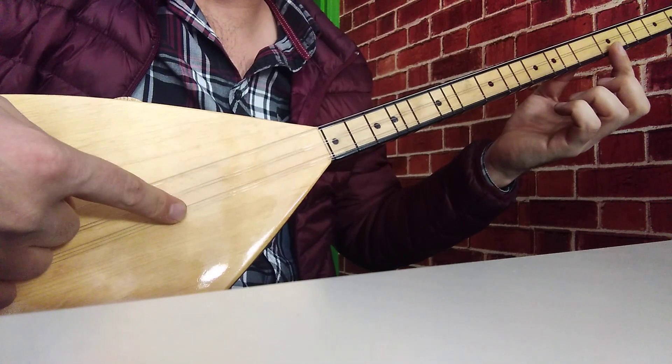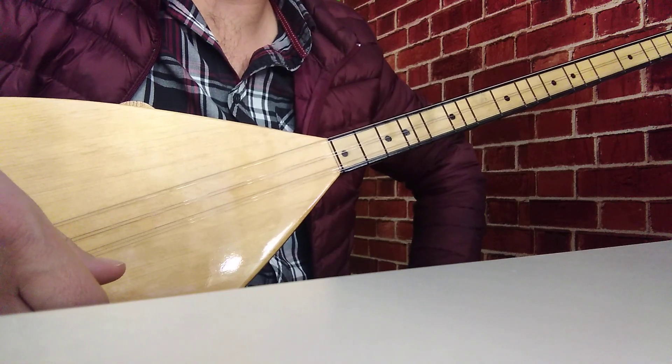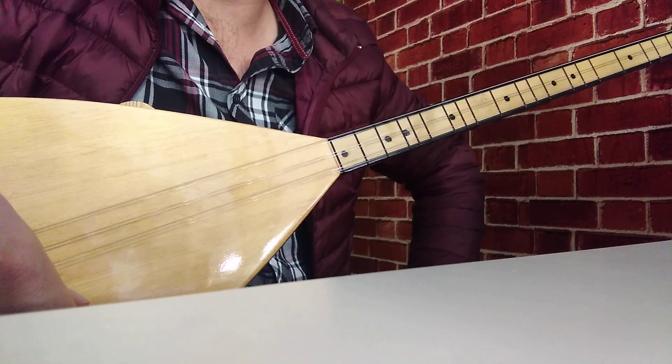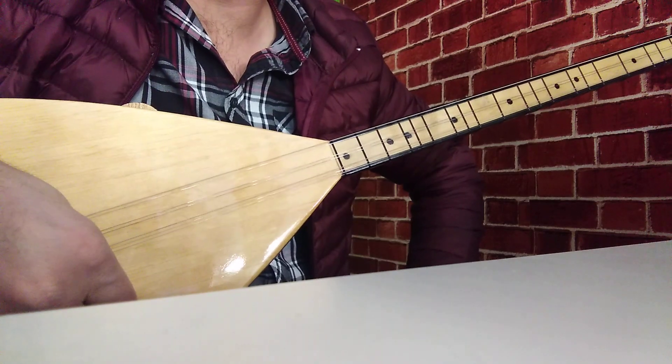R karar çalacağız. Alt telimiz do sesine akord edilmiş durumda. Benzer videolarımızın devamlılığı için kanalımıza abone olup bildirimler zilini açarak, aynı zamanda videolarımıza da beğeni bırakarak bizlere destek olabilirsiniz.